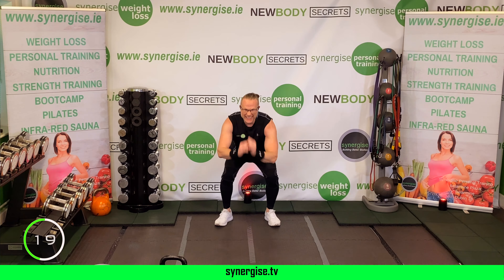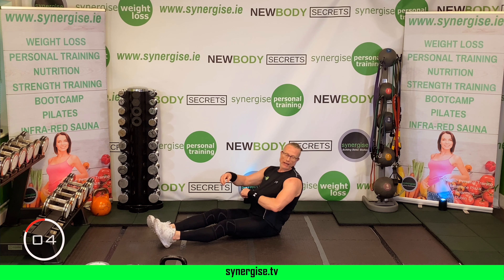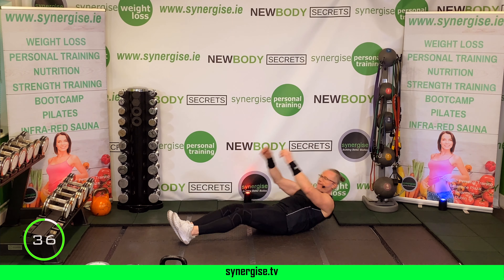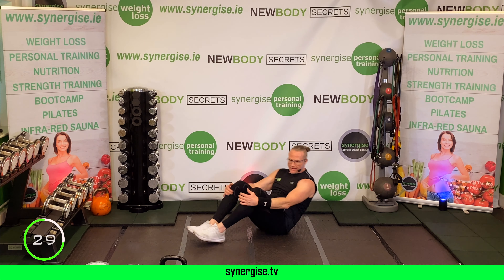Three rounds down — one minute recovery. As you get fitter and stronger and leaner and lighter, these workouts become easier. Remember to do the work on the outside: your mobility work, your stretches, your nutrition — it's all tied in together.